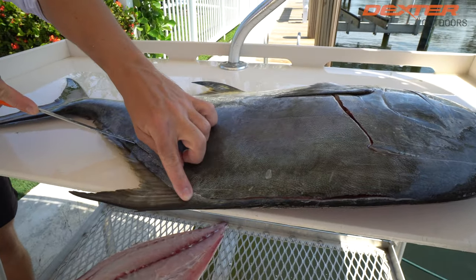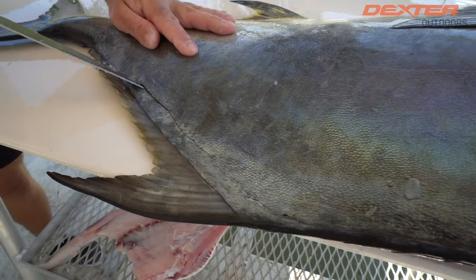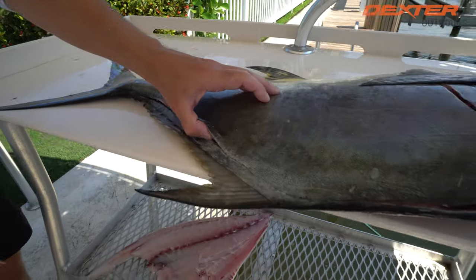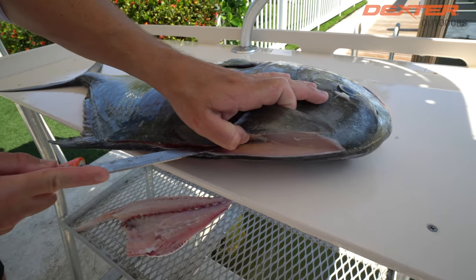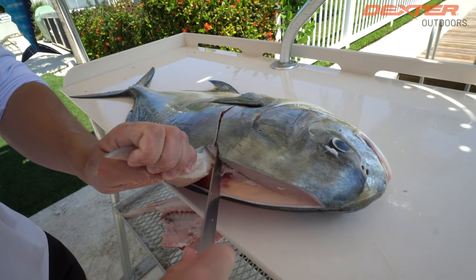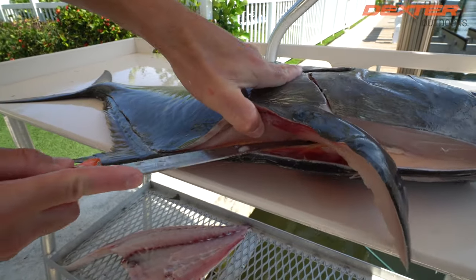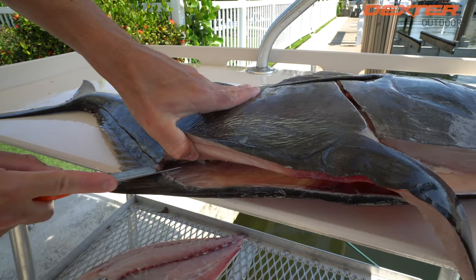When you get to this portion of the permit from the dorsal fin back, you don't want to be on the very edge because this stuff right here is actually hard. I go in about half an inch to three quarters of an inch. I'm going to make a tail cut right here and then separate our head meat.